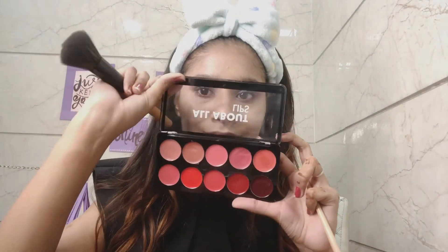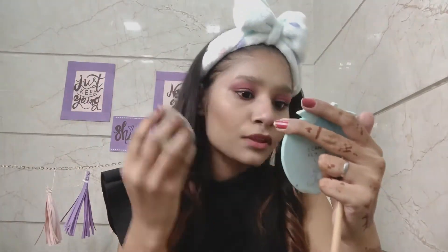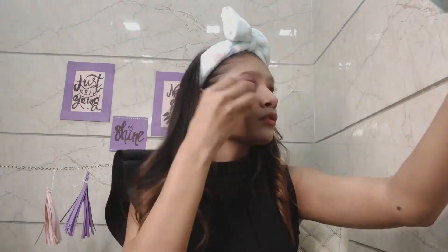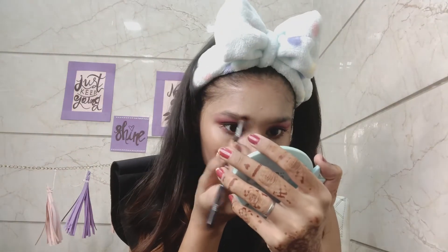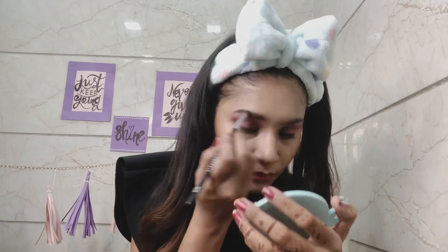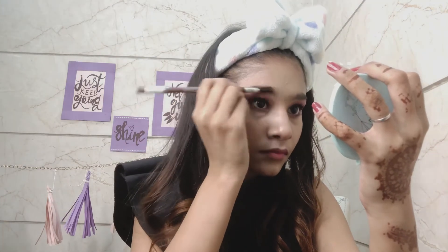I have a coloring contouring palette for the contour. Then I'm going to take this Swiss Beauty All About Lips palette — I have the pink shade. Make sure if you use lipstick as a blush, blend it well because it can be patchy. If you have oily skin, use a powder blush. Then I'll use makeup fixer after coloring my eyebrows. I've used an eyeliner brush for my eyebrows with light brown and black color from the same eyeshadow palette.